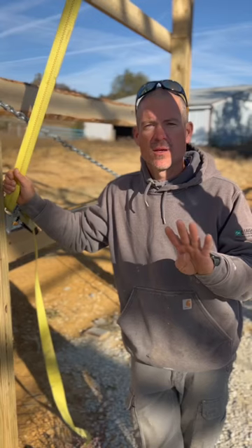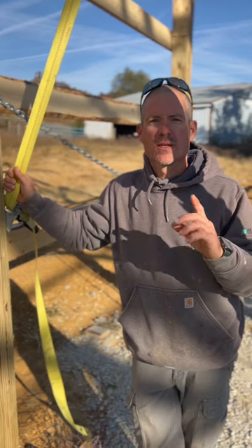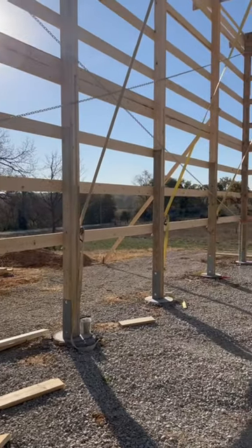And actually, the fourth thing it helps us do is it helps us square the building to get our fascia all straight for the steel.